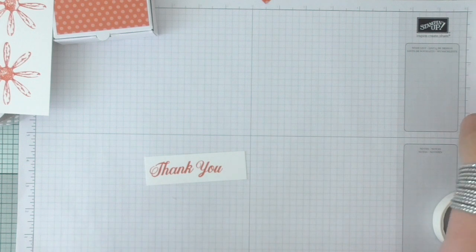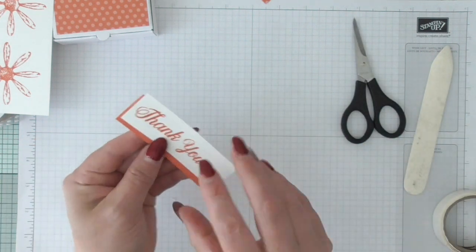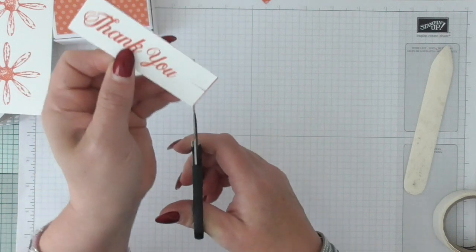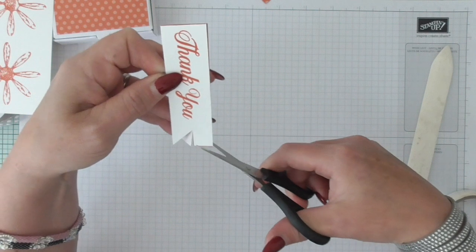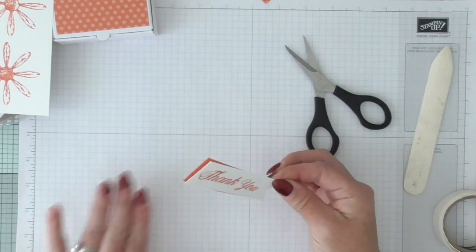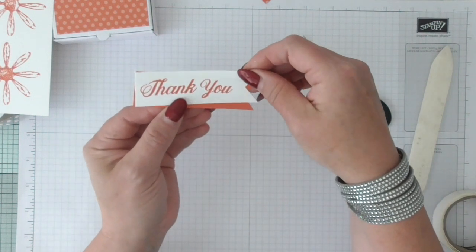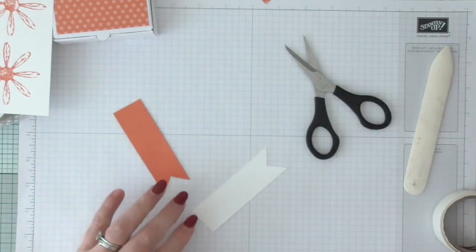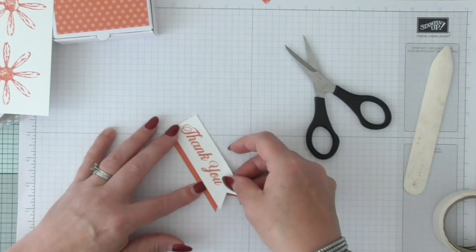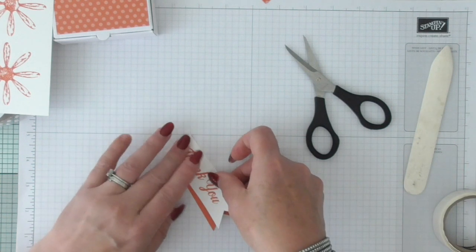I'm going to get both of them together, one on top of the other, and cut my tails by hand — I'm not using my banner punch, which I could, but I'm not going to. Cut down the middle and then from the corner to the middle on each side. Then I'll stick them both together, kind of off-center like so, put some snail on just to hold them in position.